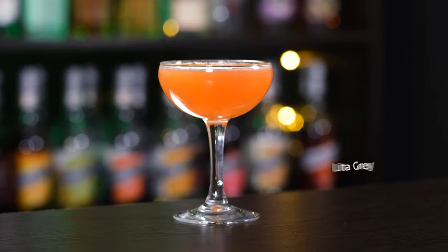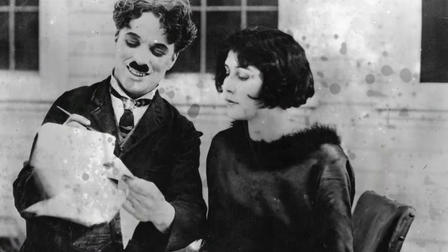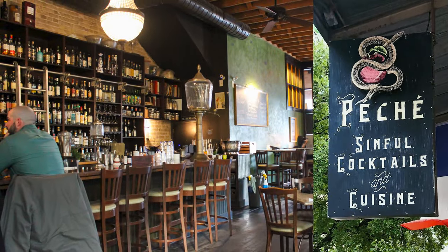The next one is Lita Grey. While that may not be a household name in classic cinema, she was the second wife of Charlie Chaplin — just 15 years old at the time — and appeared in three of his films. A nod to this actress comes in the form of a recipe from Peche in Austin, Texas. Despite its contemporary origins, the drink has the classic charm of early 20th century beverages, and echoes the iconic Charlie Chaplin cocktail by blending sloe gin and apricot brandy liqueur. It's a stronger cocktail than the others today, so be careful.